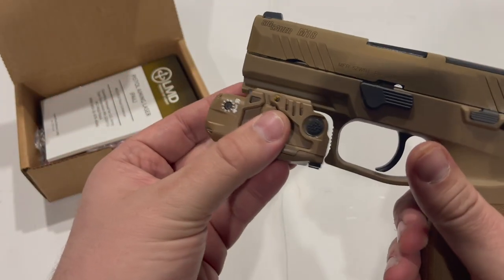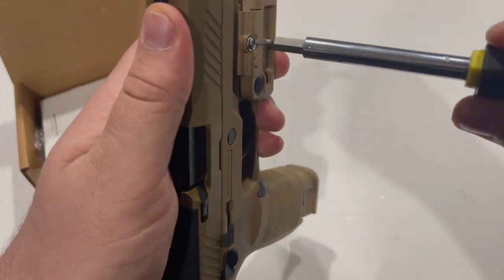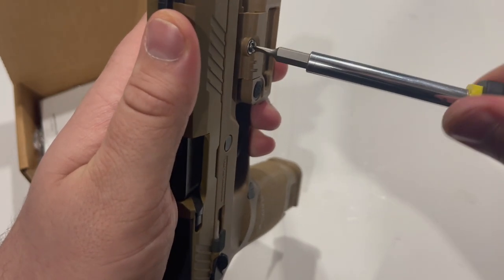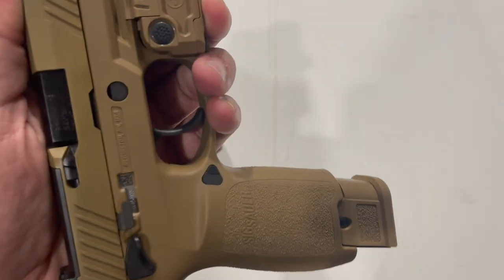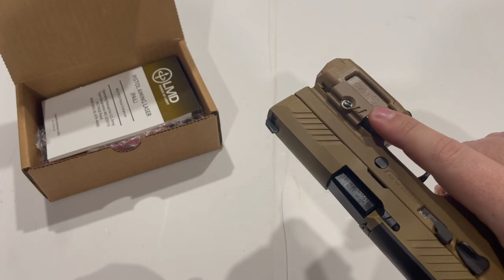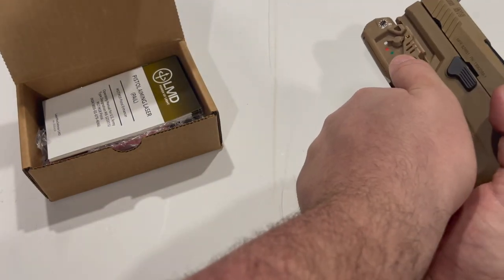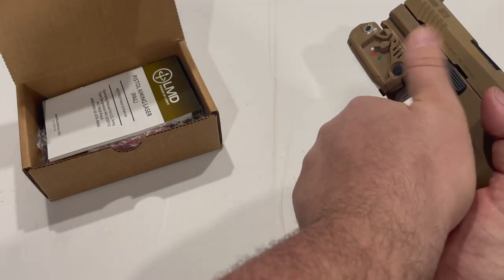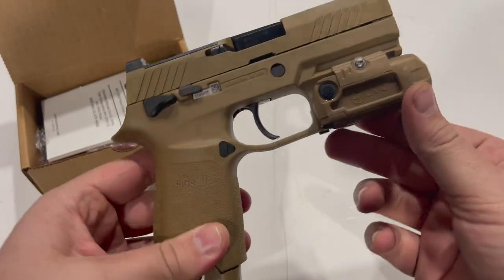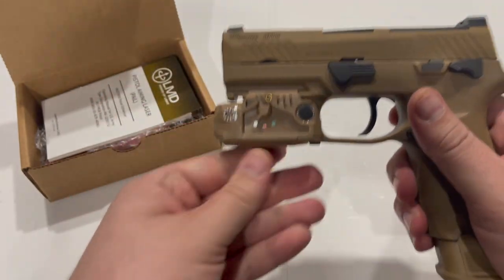Let's go ahead and attach this to the M18. This attaches using a single flat head screw on the side. You can activate it either with your trigger finger, or if you have big hands like mine, you can reach forward and activate it with your thumb. It's not as intuitive as something like the Surefire X300 switch — I really wish they'd gone with something that featured that kind of design — but it's usable.